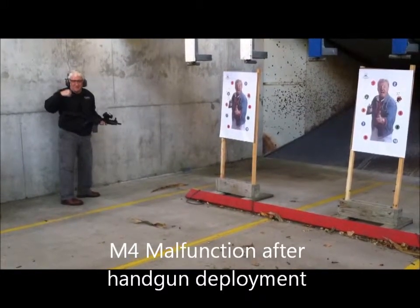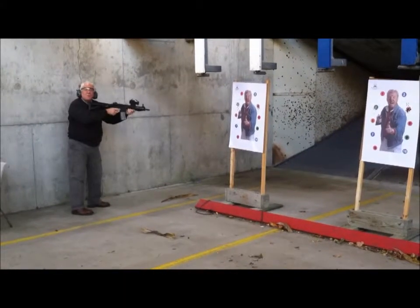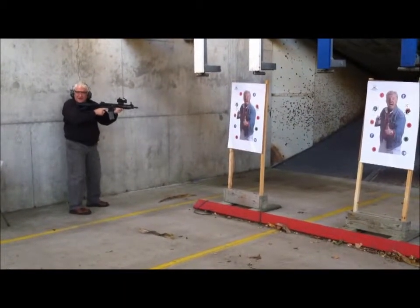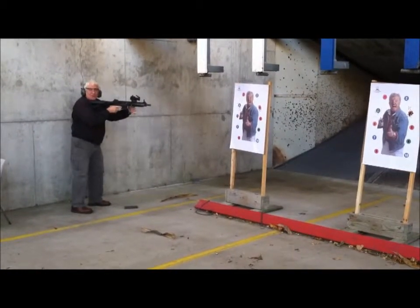Handgun away, trigger finger conditioned, trigger secure. What did I do? Single magazine on the reload — what was the first thing I did? Discard. Now it makes sense.